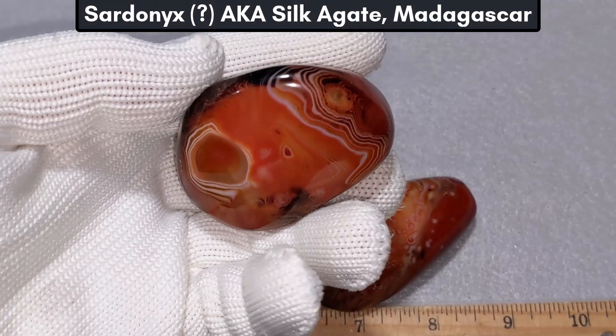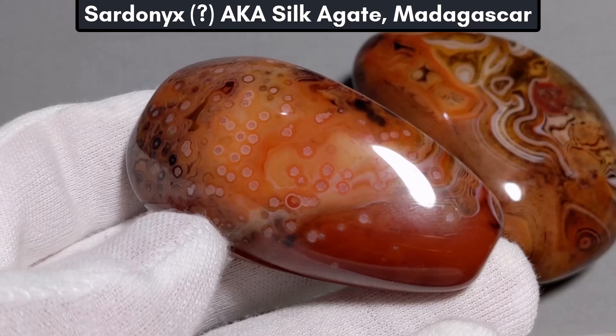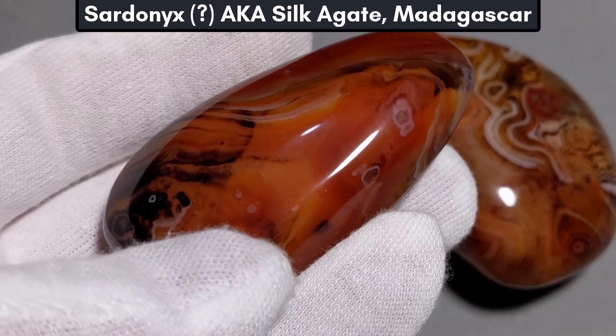This is a piece of sardonyx from Madagascar, or at least that's what I was told when I bought it. This material is usually sold under the old trade name sardonyx, but I have seen recent listings online calling them silk agates. The material has striking contrast, and since orange is one of my favorite colors, it really stood out to me. I decided to cut a piece to see how it would look when slabbed and cut into cabochons.